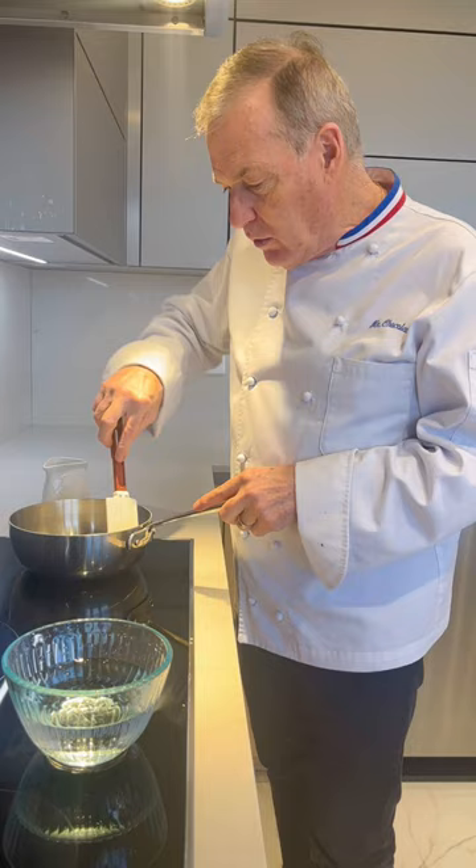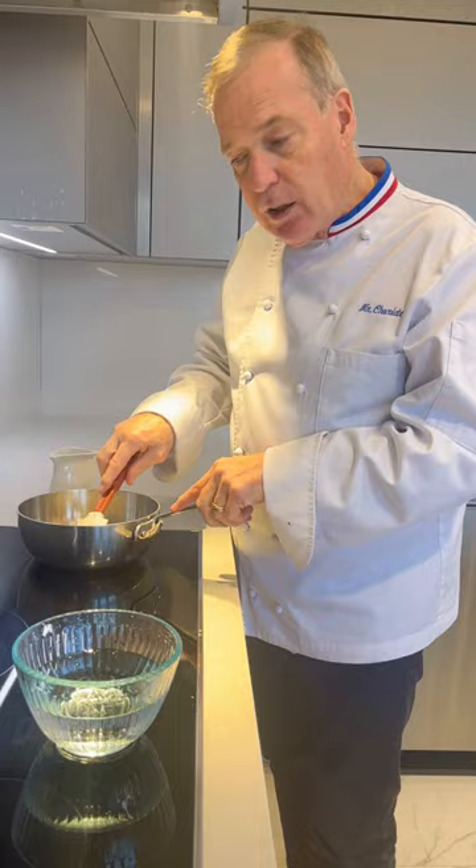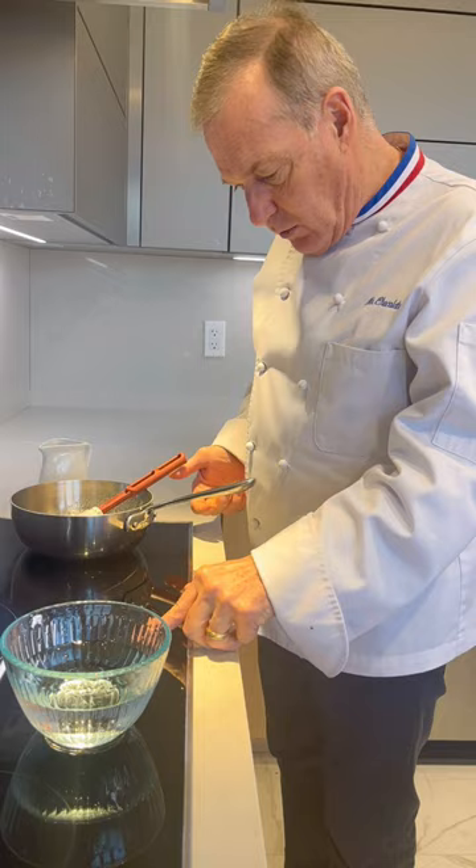Remember to mix, because if there's dry sugar on the bottom of the pot, the sugar is going to burn. Now the sugar is ready, I'm going to turn on my stove. Keep the sides of the pot clean.